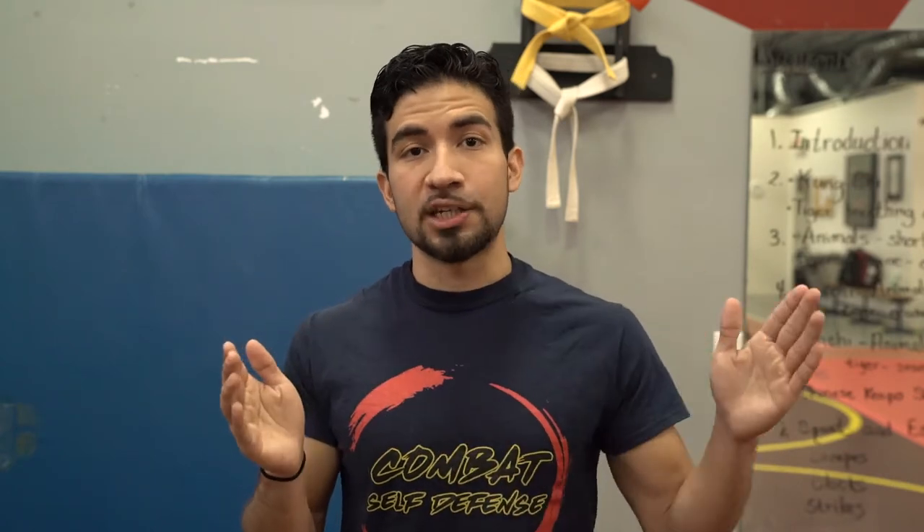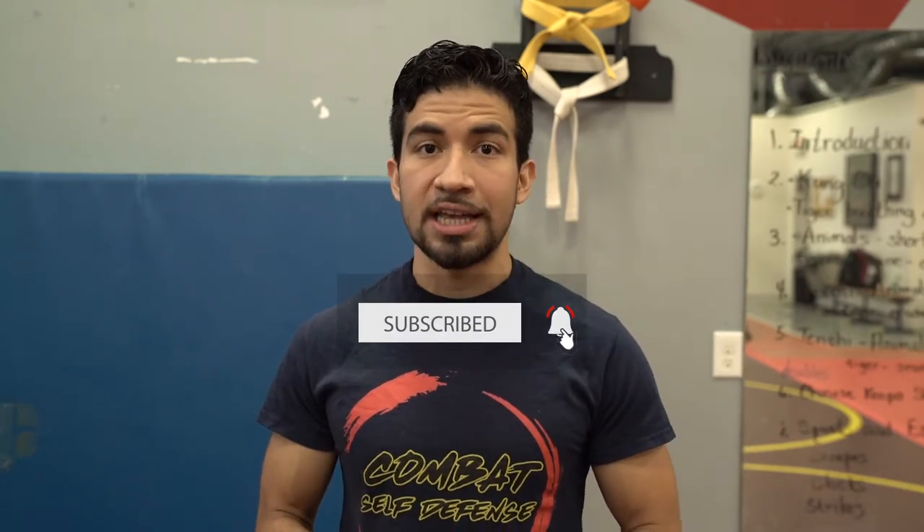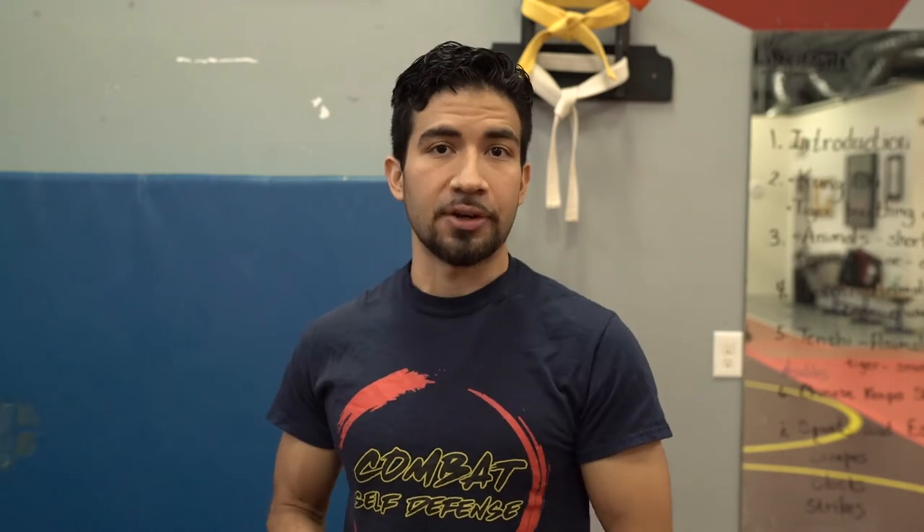So what we're going to do today is talk about the life cycle of a martial artist, starting from a brand new beginner to the hardcore true believer, and see what equipment you might need to pick up along the way. Make sure you're subscribed and you have notifications turned on so you never miss a new video.